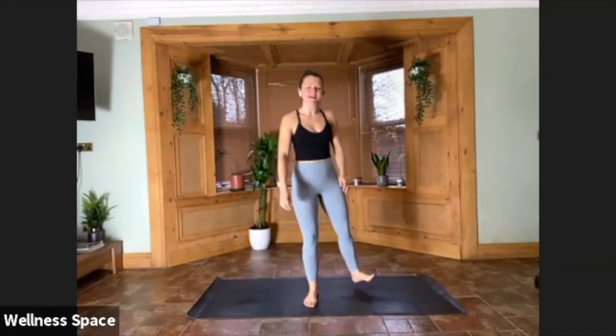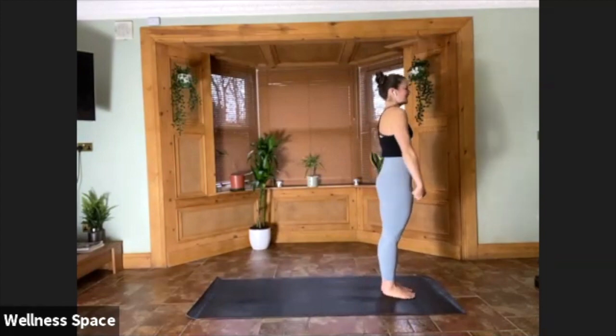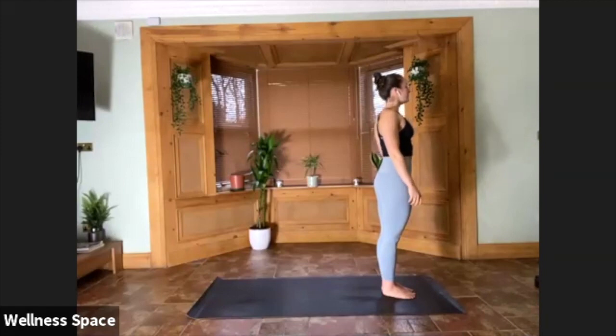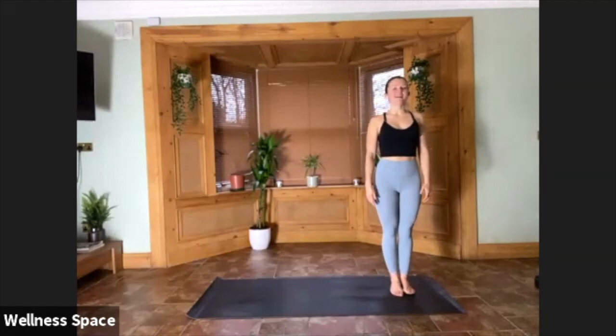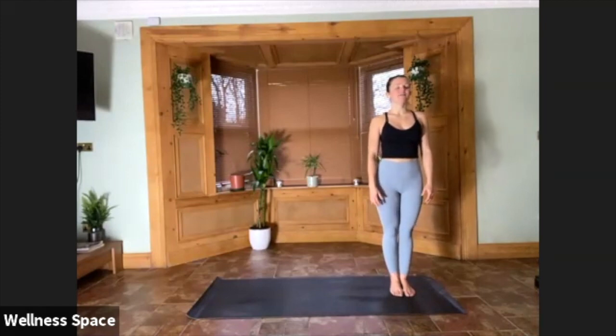Standing up at the top of the mat, big toes together to touch. Nice deep breath in, lift the shoulders to the ears, and deep breath out. Two more: inhale, lift them up — and exhale. One more inhale — and exhale. Holding here, allowing the arms to rest, either hands falling by the body or maybe shine the palms forward. Close the eyes and take five breaths, allowing the body to rock forward, back, side to side — just feel into the body right now.